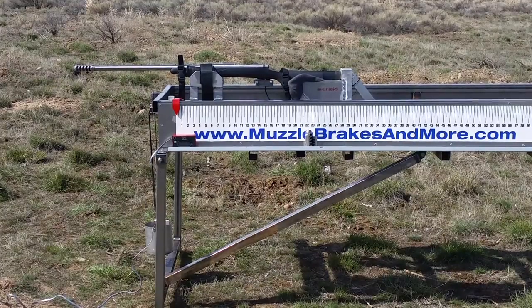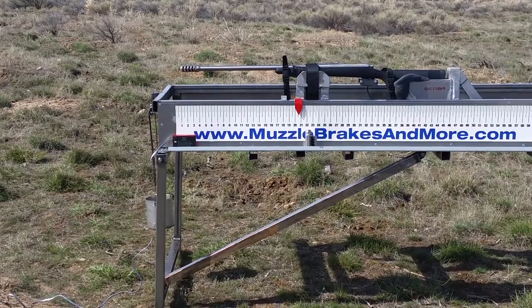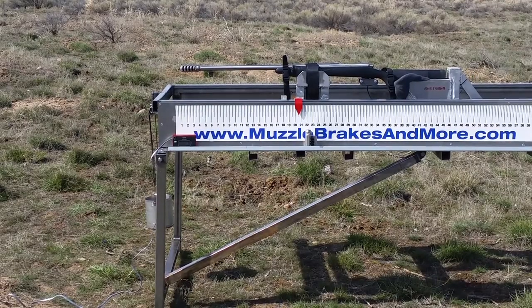Here's a T4 Terminator brake. Velocity on that was 2647.